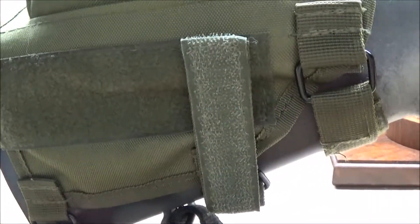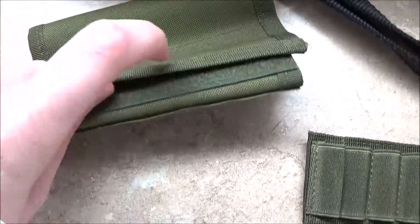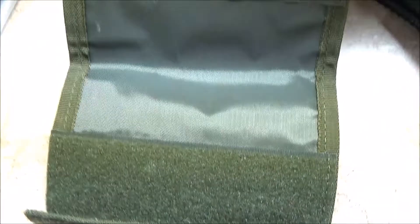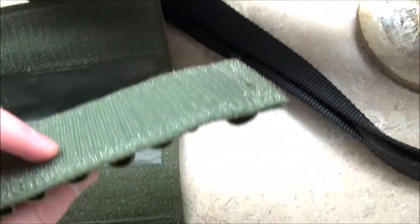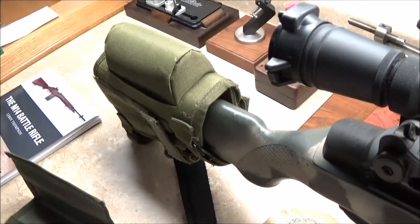It also comes with a pouch on this cheek rest — it has a velcro cover on it. I imagine this is for putting a bullet holder inside and keeping your bullets covered up if need be. It also comes with the bullet holder itself. The velcro backing has velcro on both sides, which also comes in handy for patches if you want to put some patches on there.